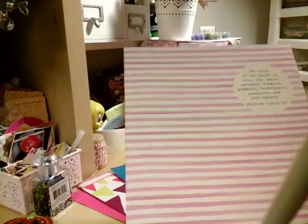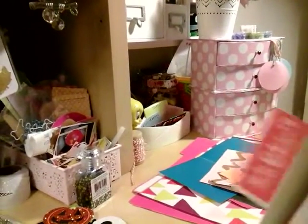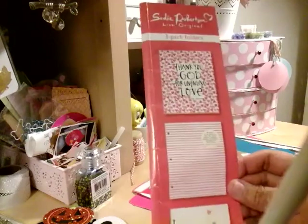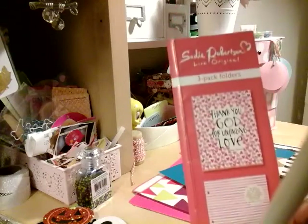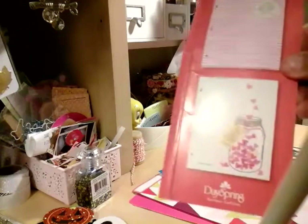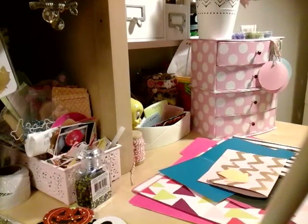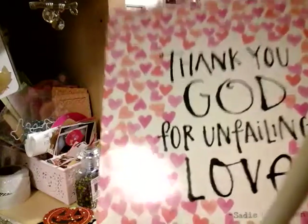Another thing I did — I got these at Walmart. These are three-pack folders. They came in different styles and colors and were only 99 cents for a three-pack. What I did, I cut that right there and added it into my binder. And like this right here, you can cut it up and size it to your binder or planner.